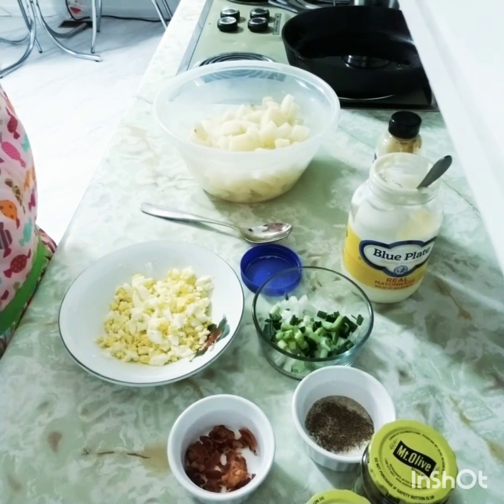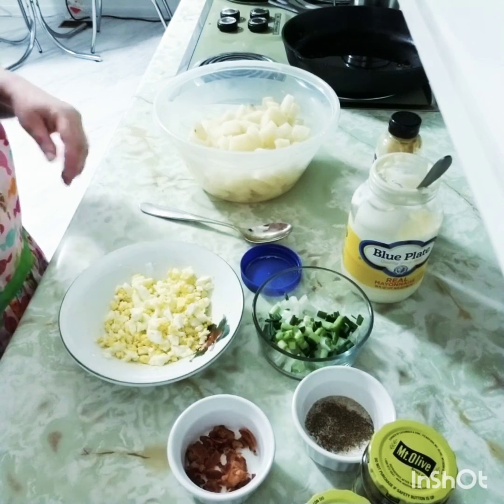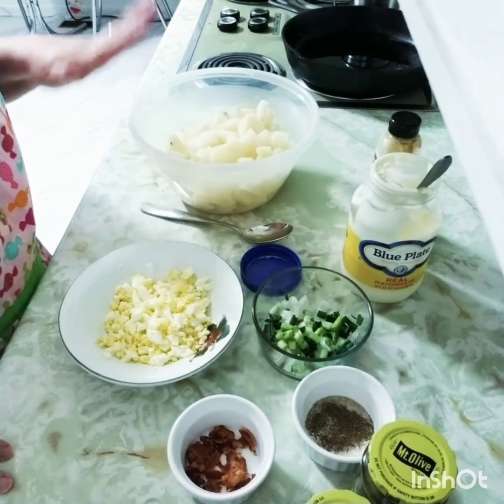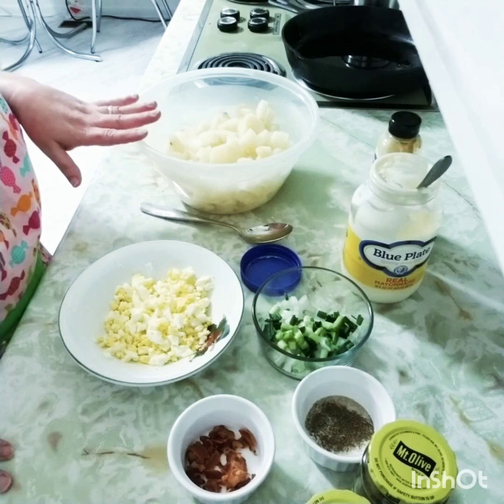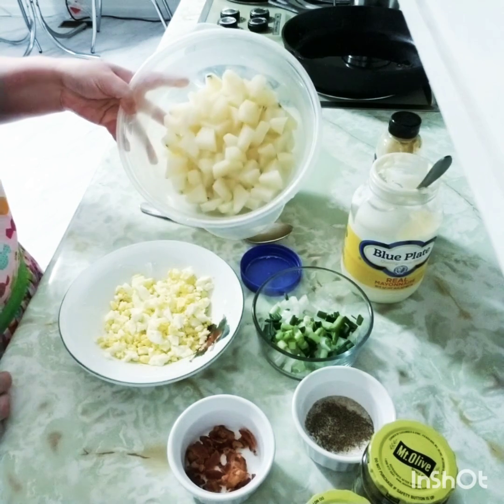We are going to make our potato salad now. In the South there are a hundred different opinions on the best way to make potato salad, but the most important thing is to make it in something with a lid on it. You do not want to get up the next morning, open your refrigerator, and smell potato salad.